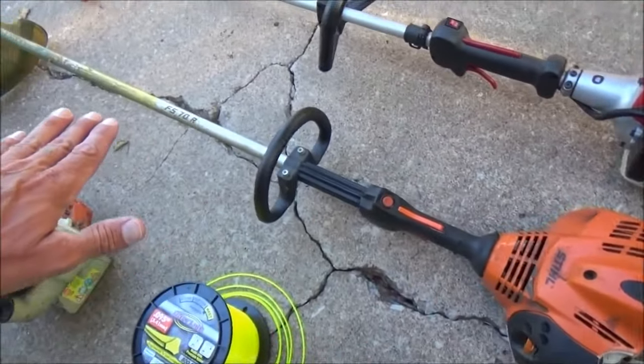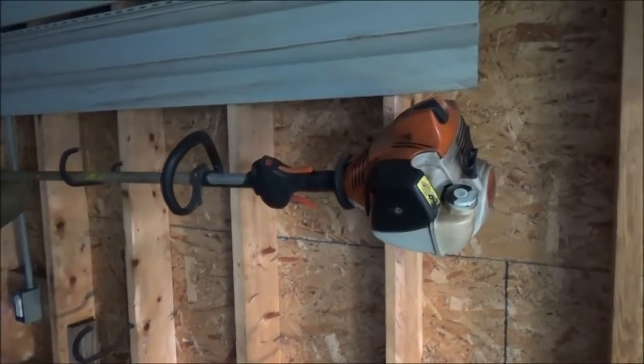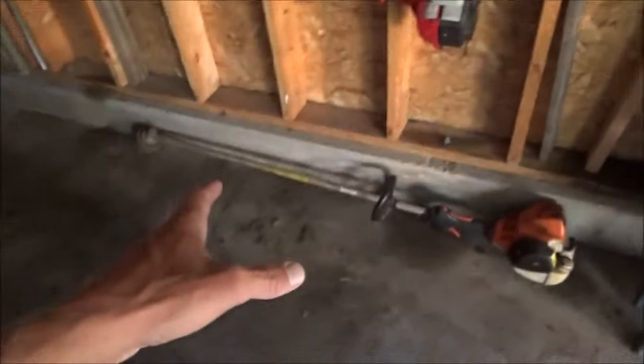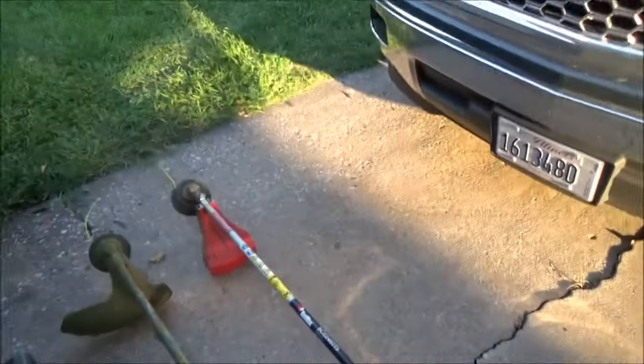This is a Stihl FS70R — this one is the Johnny Mo special, the one he gave me. My other one had some problems. When that one gave me a fit I ran up and grabbed the Johnny Mo special. It didn't have a guard on it so I took the guard off the other one and put it on there because Johnny doesn't like the guard. Why do I always grab that one and not the Red Max? Because this is my trimmer — I'm about to be interrupted, someone's pulling up to pay me.